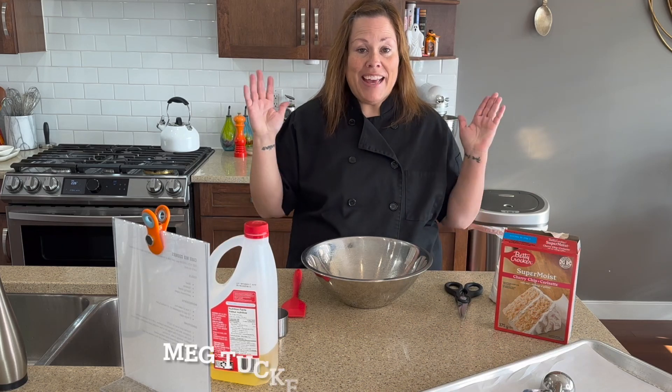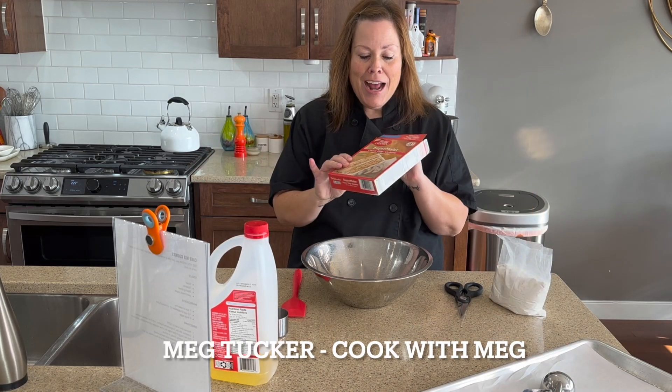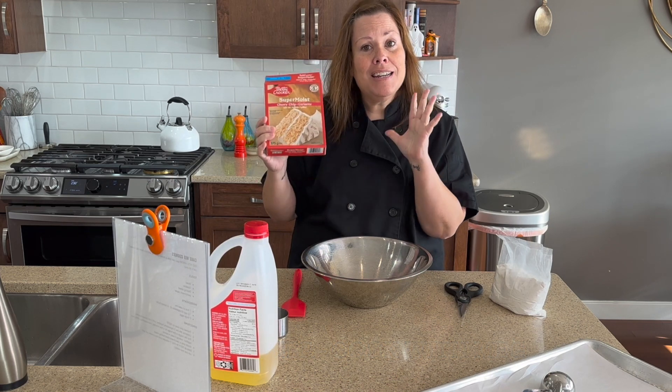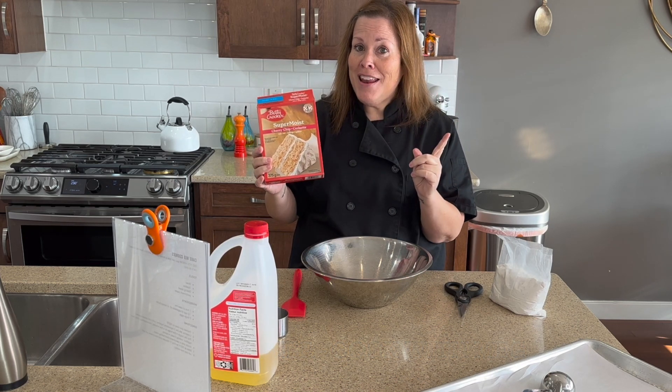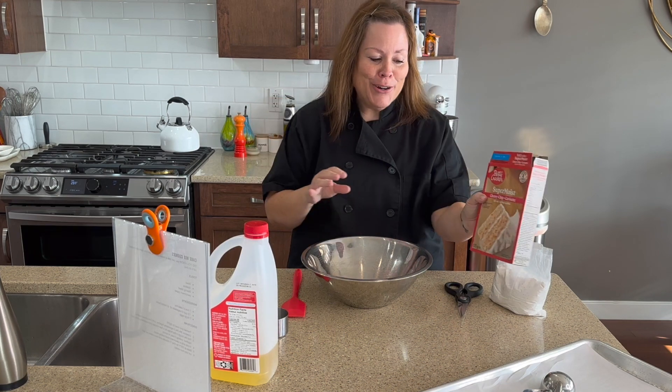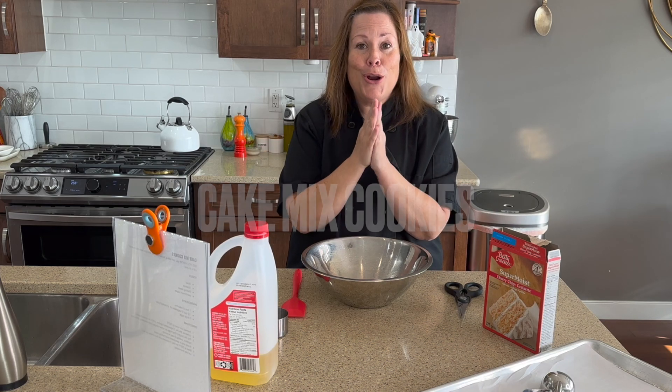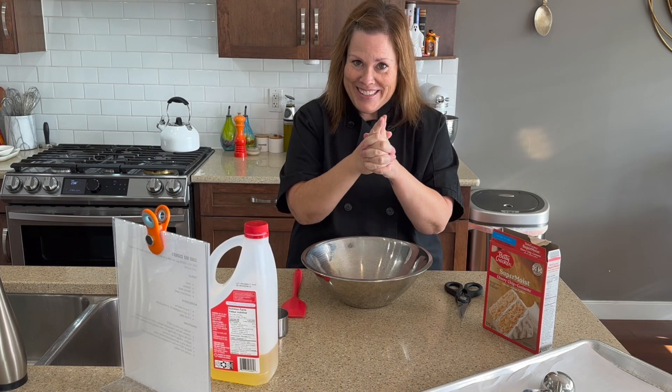Hi, I'm Meg Tucker with Cook with Meg, and today we're in the kitchen. I'm going to show you how to take a simple cake mix — a boxed cake mix — and take a spin to Cookieville. We're going to turn a cake mix into cookies. Literally, it takes three ingredients. Are you ready? Let's go.